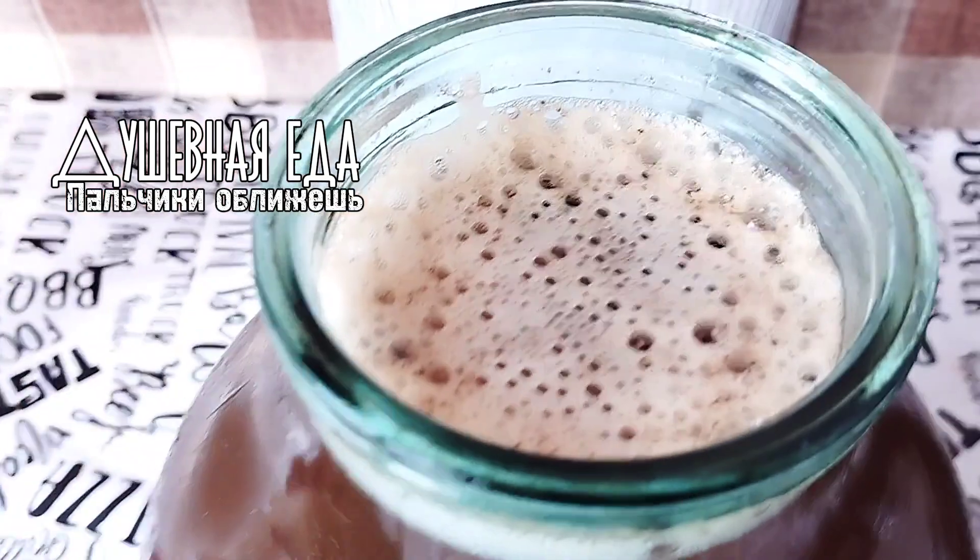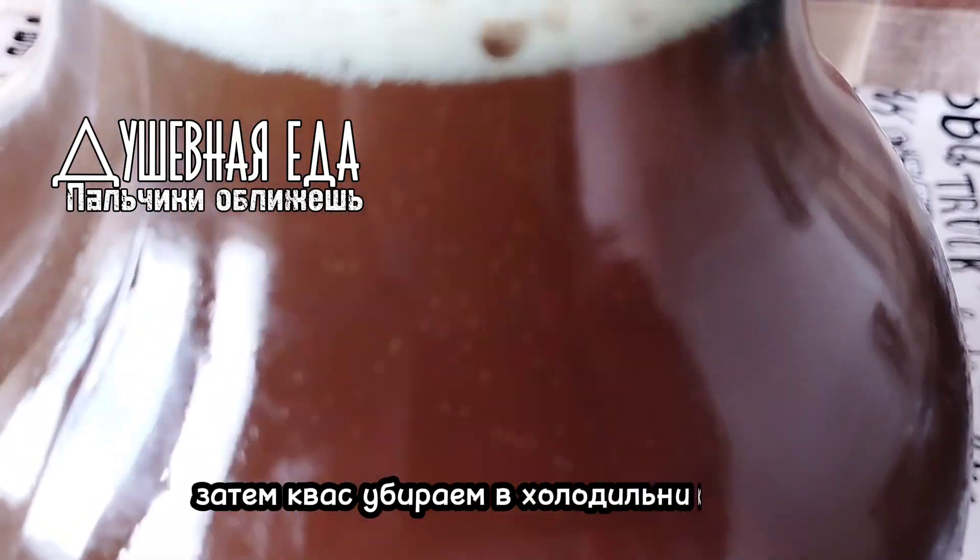It's been a long time — about 3 hours. Now we have kvass in the refrigerator.